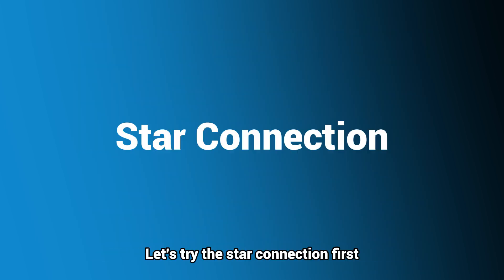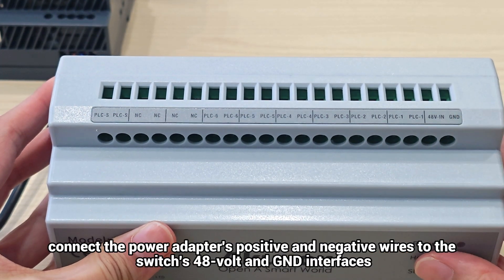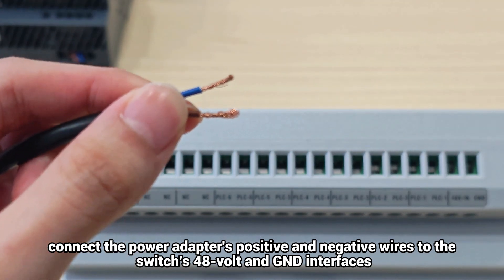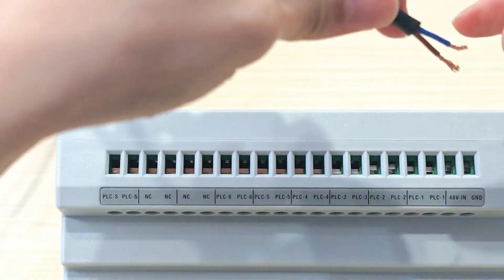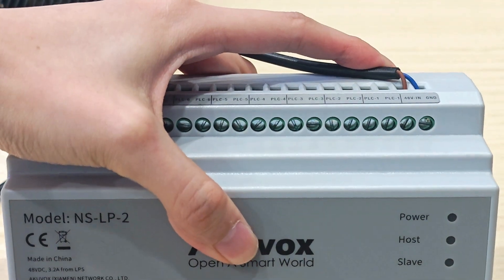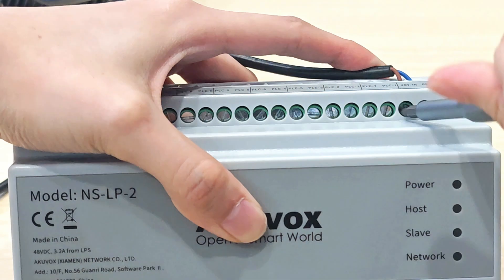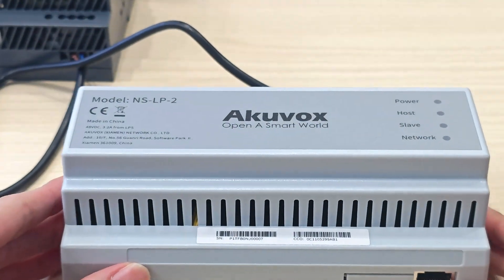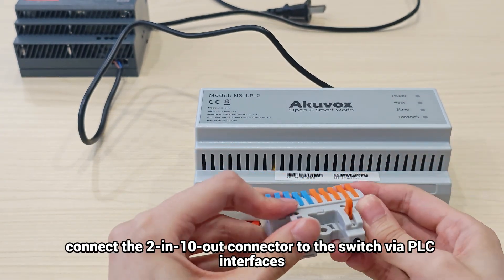Let's try the star connection first. To power on the two-wire low-power consumption network switch, connect the power adapter's positive and negative wires to the switch's 48-volt and GND interfaces. Then connect the two-in 10-out connector to the switch via PLC interfaces.